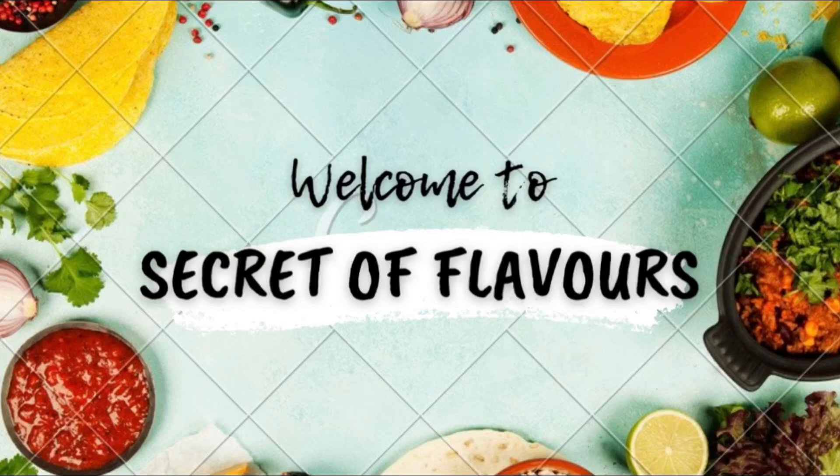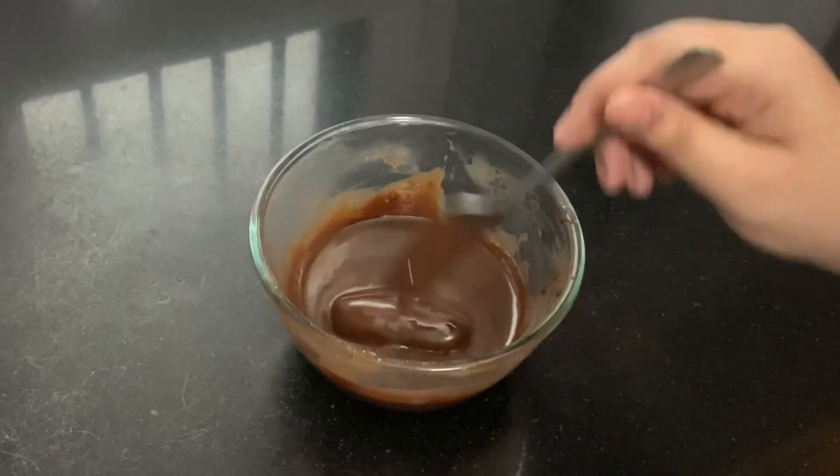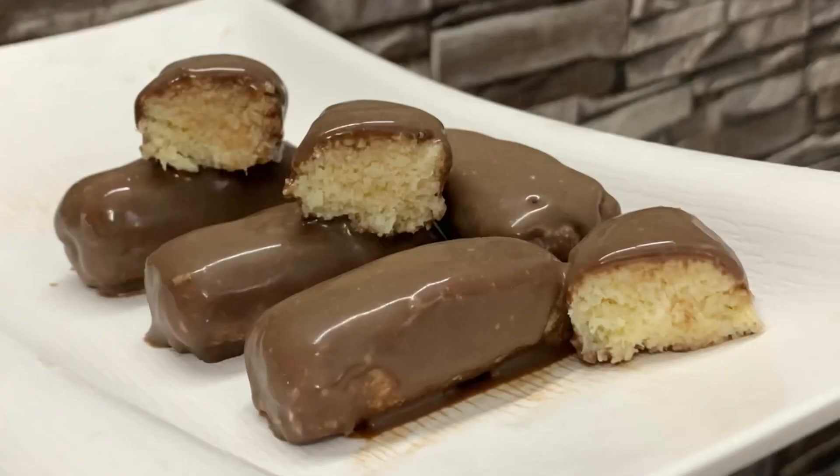Hi guys, welcome to Secret of Flavors. Today we will make very tasty bounty bars and I'll be telling you about the do's and don'ts while making this recipe, so watch this video till the end. Now let's get started.